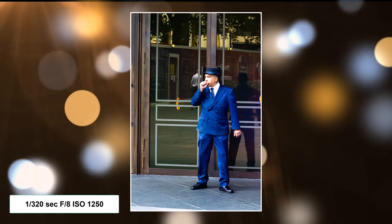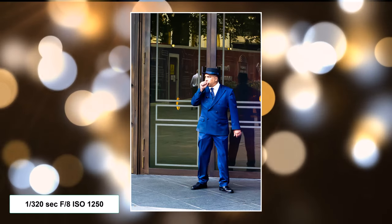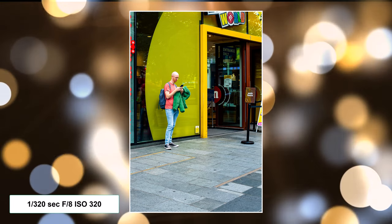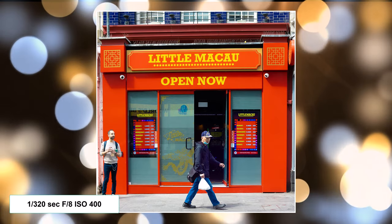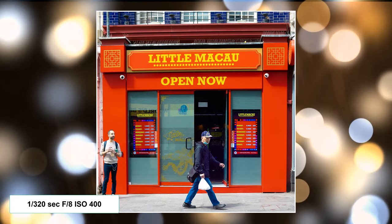With a 25mm, yes you've got to stand a little bit closer to your subjects, but there's this argument that you capture more of the scene if you've got a 25mm as opposed to, let's say, a 56mm.